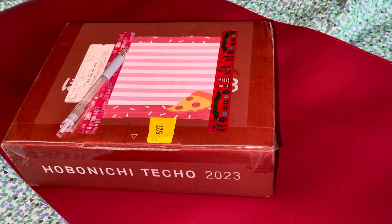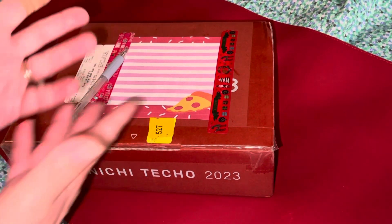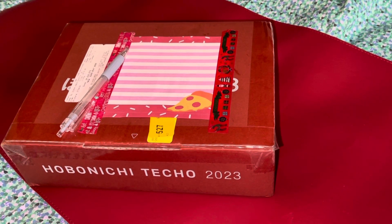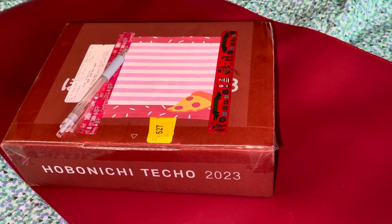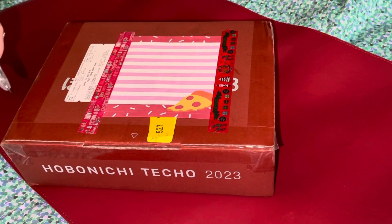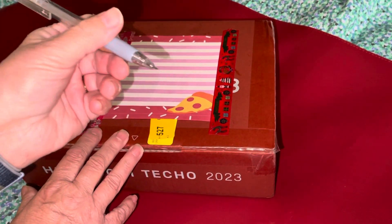Hi, today it's a big day and as you can see I have a new Hobonichi order, even though I had an extra large order just a few weeks ago. I'm not gonna waste time talking about why.